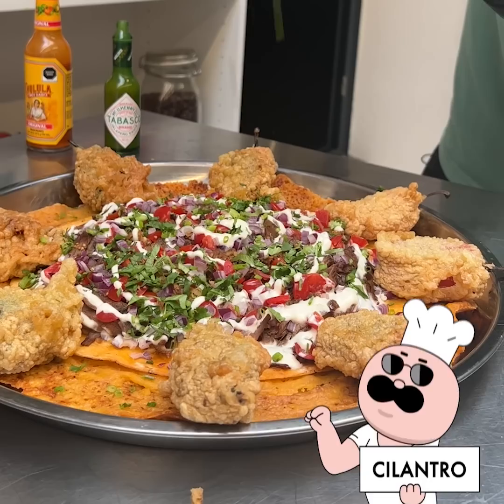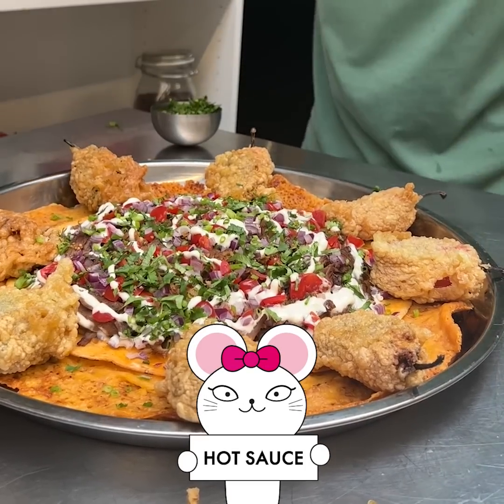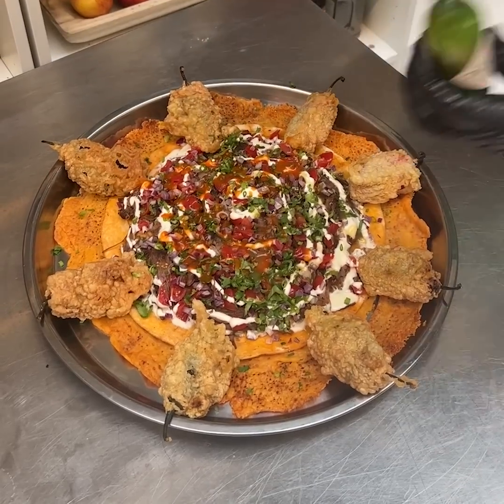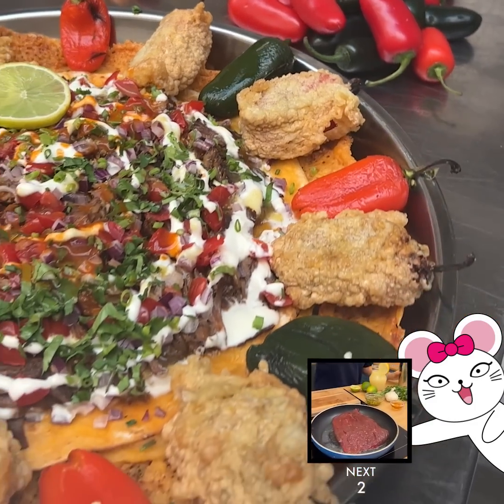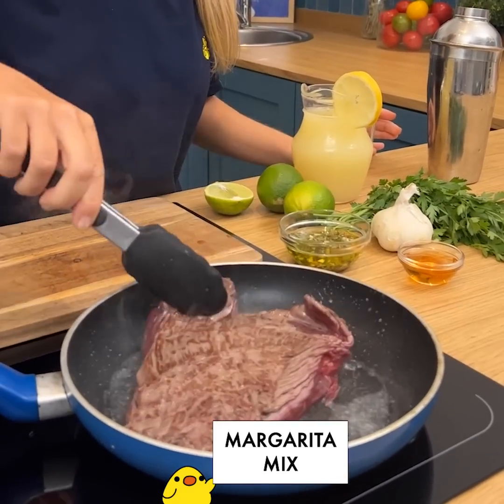Some simple chef tips for chile rellenos: number one, instead of beef you can use pork, chicken, or goat — whatever meat is available. Number two, you can use poblanos or Anaheim peppers to make them bigger and easier to stuff. Number three, you can use refried beans as a filling alternative.